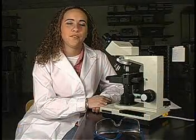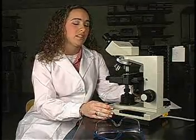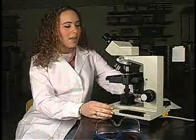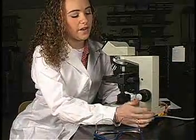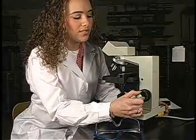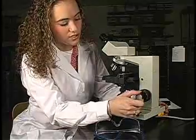Before we begin, there are a few things to take notice of on your microscope. First, you want to make sure that the condenser knob is turned all the way up. Be sure not to confuse this knob with the focus knobs. You want to make sure that your fine focus is in mid-range. You can do this by lining up the white line with the edge of the coarse focus.